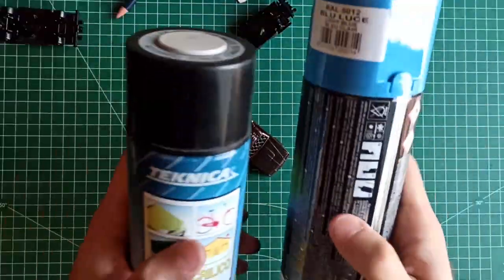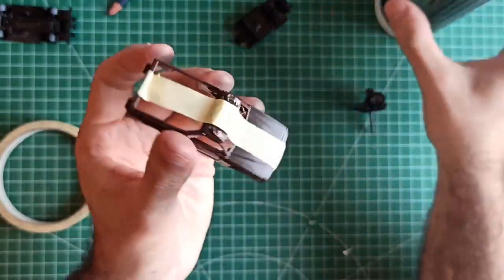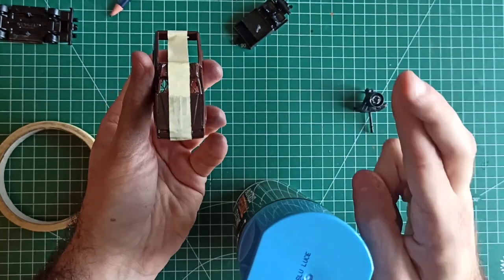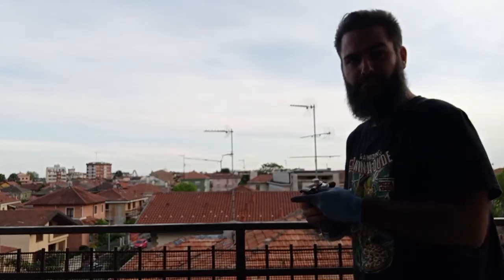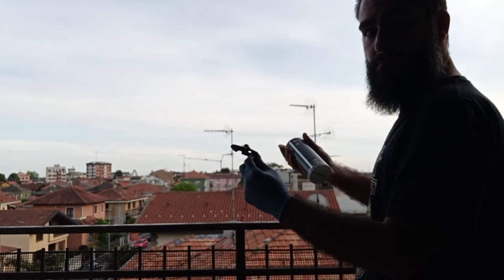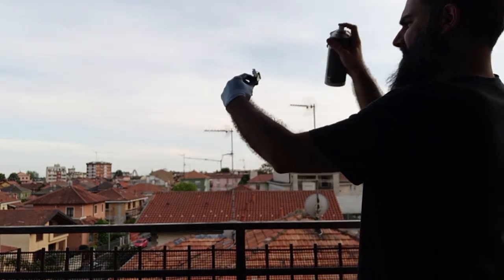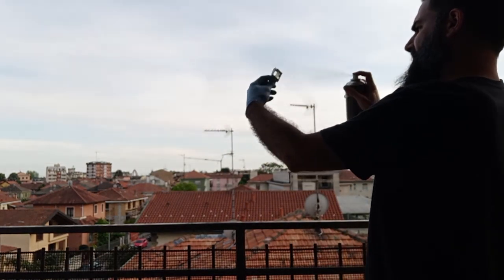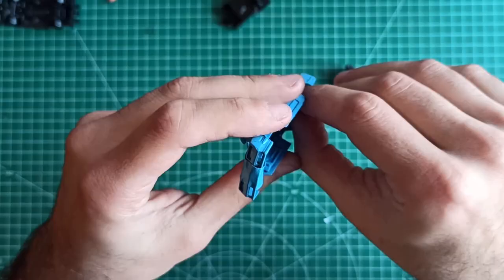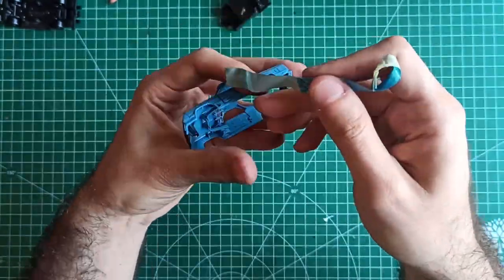I had to prime everything again: brown spray can for the base, then blue as the main color, and white for the stripe in the middle. I quickly taped it, hoping for the best — and I was wrong. Then I went to the balcony, forgetting totally to use the hairspray first so I could remove the paint later and show the rust behind. Eddie, come on, pull it together. While removing the tape I realized the mistake, but it was too late to go back.